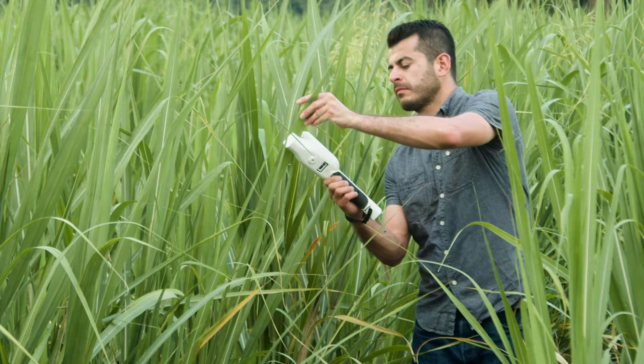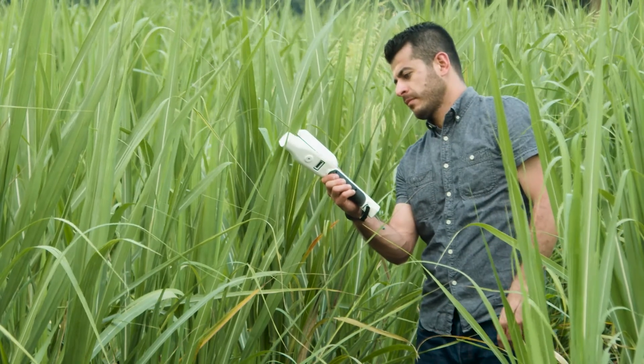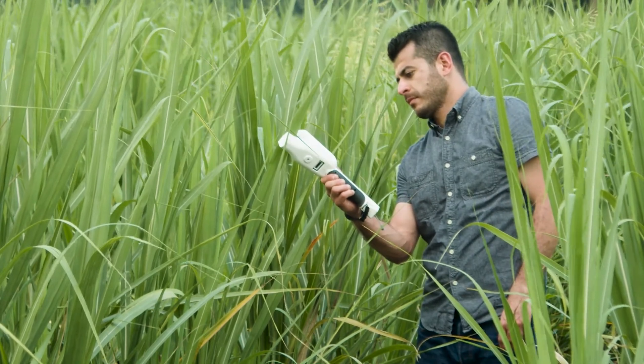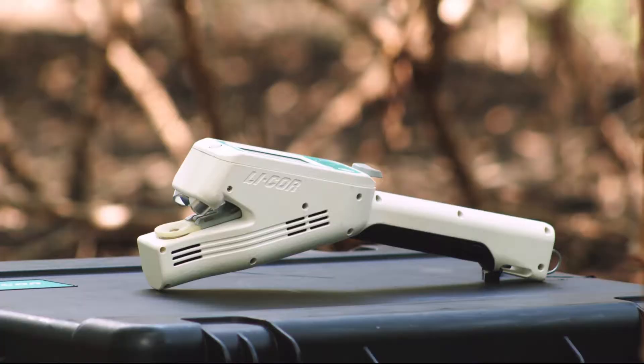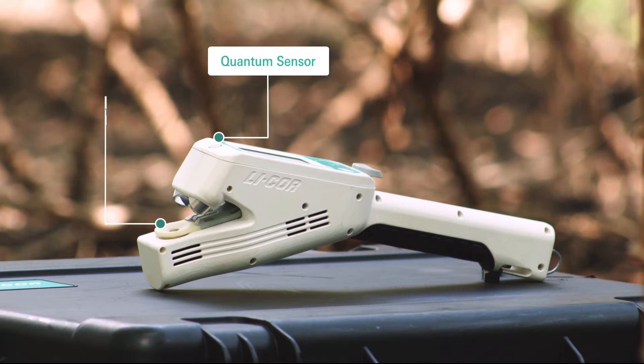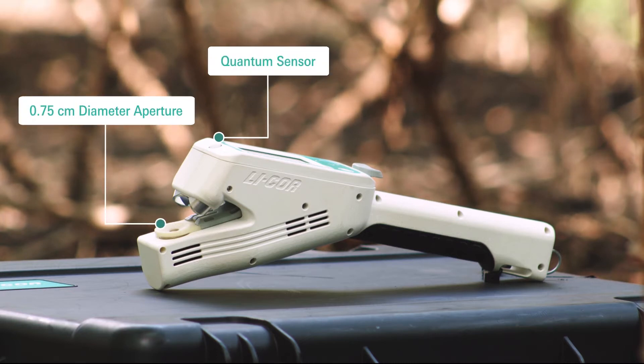No need to spend your entire day or night assessing your plants. You can now dedicate more time toward analyzing your data and making groundbreaking discoveries. Because the LI600 takes measurements at ambient conditions, you don't have to acclimate the chamber, making your routine even faster.